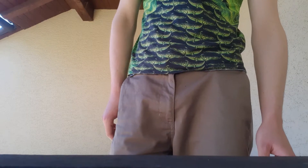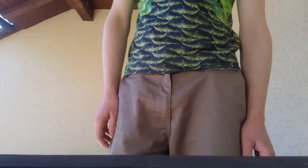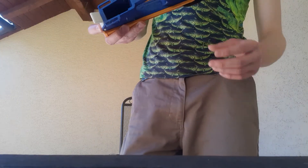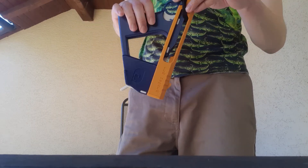Greetings! This is some sort of update and release video on the little stringer pistol I've made. You may remember this thing — I made a video on it quite some time ago at this point.